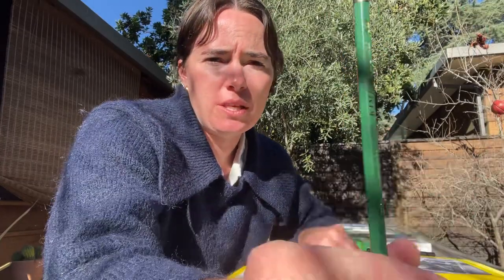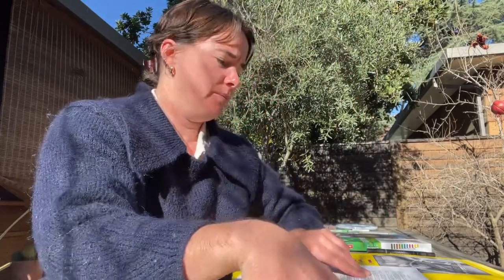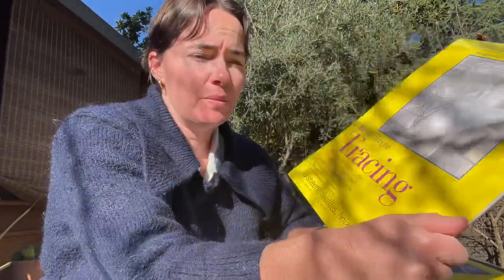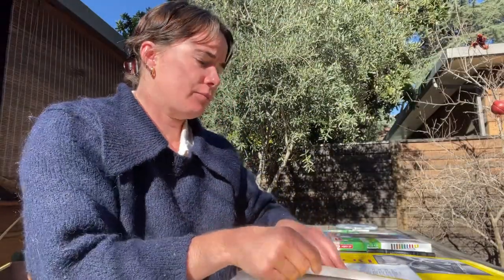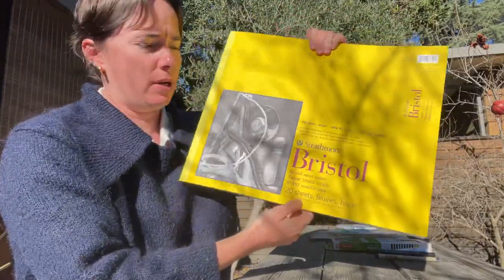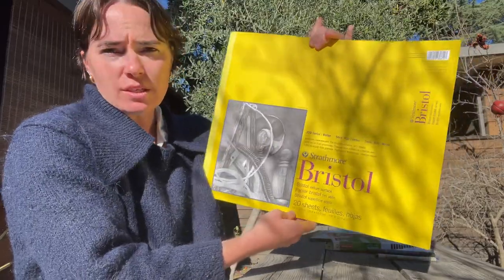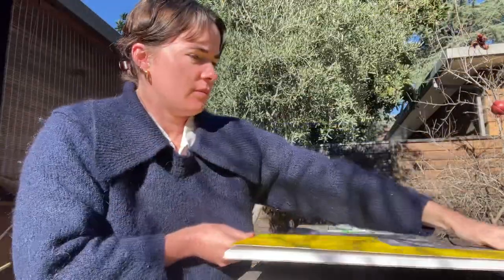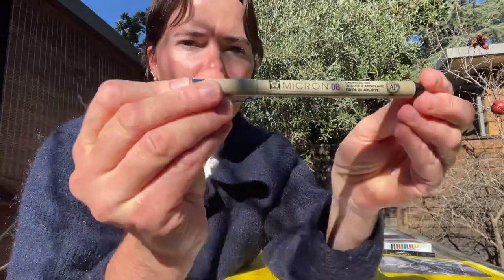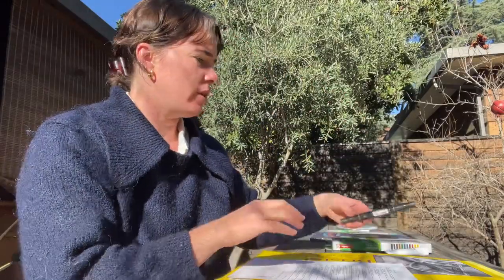You're going to have two pencils: a 6B and an HB, which are next on the list. Then we're going to have this tracing paper that we'll use throughout class. The next thing is your large Bristol paper — this is size 14 inches by 17 inches. After that is this black micro pen, which is great for drawing.